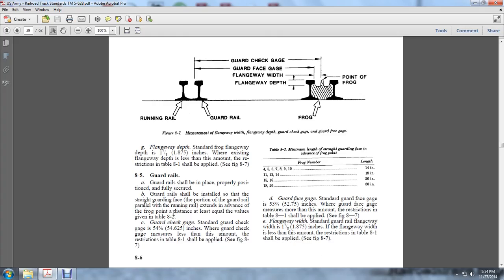Section 8.5 Guard Rails: Guard rails shall be placed in proper position and fully secured. Guard rails should be installed so that the straight guard face portion of the guard rail, parallel to the running rail, extends past the advanced frog point a distance at least equal to the values given in the table for the guard face check gauge. The standard guard check gauge is 54.652 inches. If the guard check measurement is less than the amount of the restriction in table 8-1, it shall be established per figure 8-7.